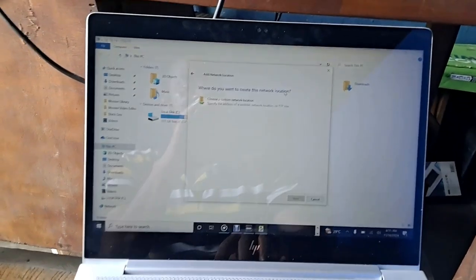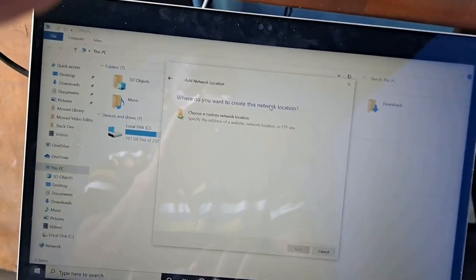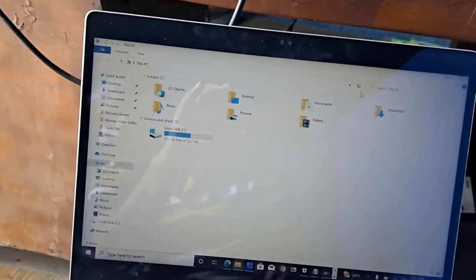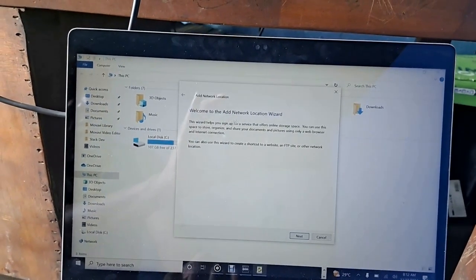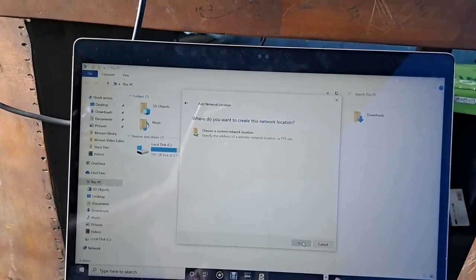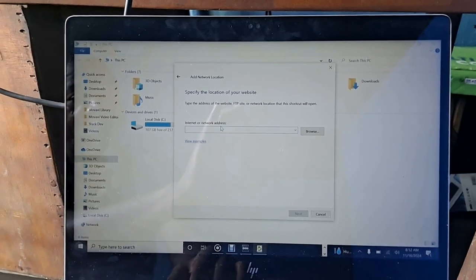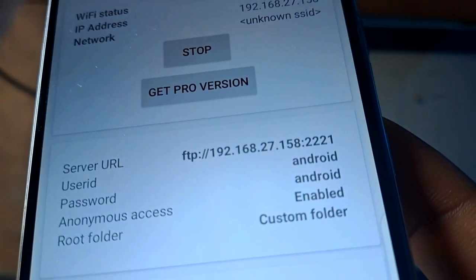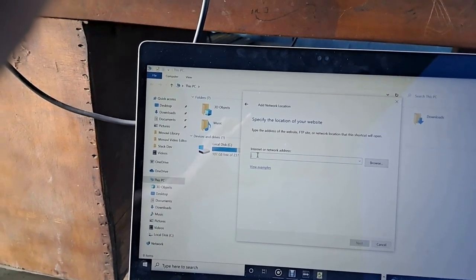Click on Add Network. You see 'how do you want to create this network' — choose a custom network location. Click on Add Network again. Welcome to Add Network Location — click on 'create a location.' The server address shown on your phone is the same thing you type on the system. You will type it exactly the same way it appears on your phone screen.